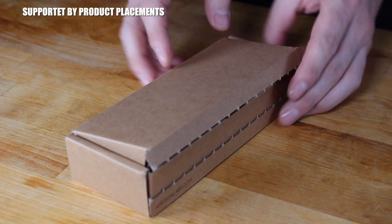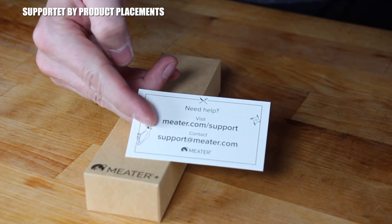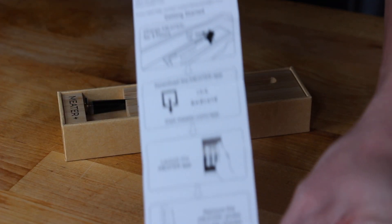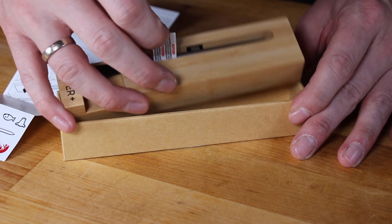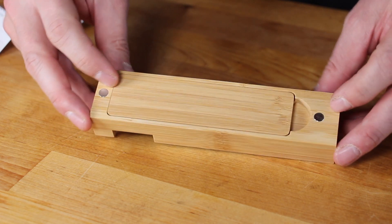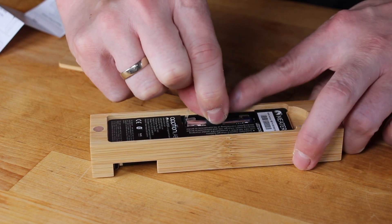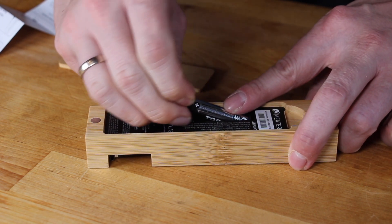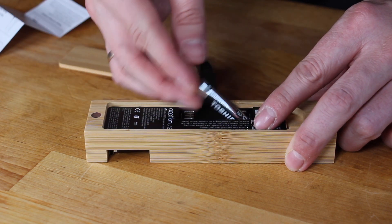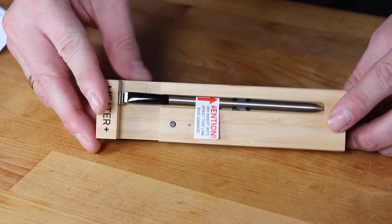Before we get started with today's recipe, let me show you my new gadget — my new thermometer. It's called Meter Plus, and you will find a link in the video description. It comes in a nice looking wooden box and all you have to do is take off the battery and take off that small plastic piece here.